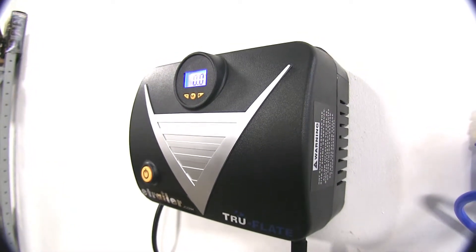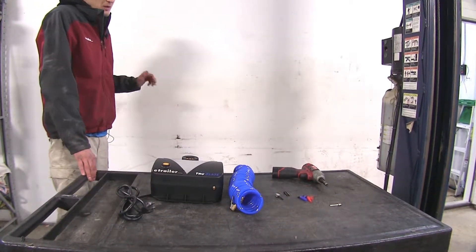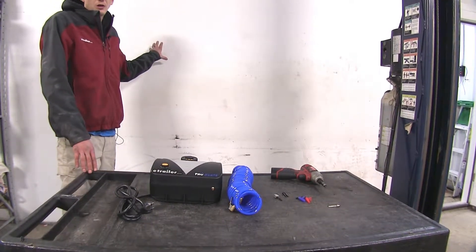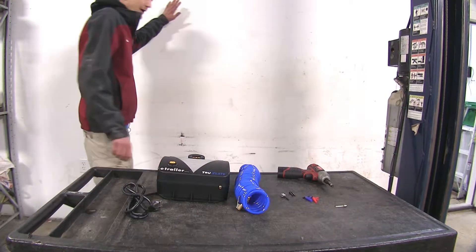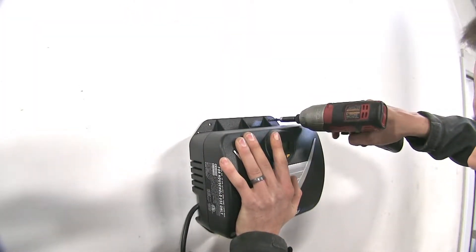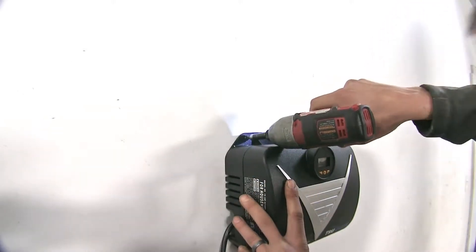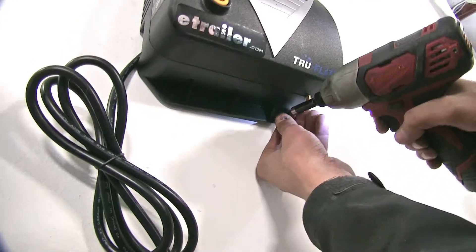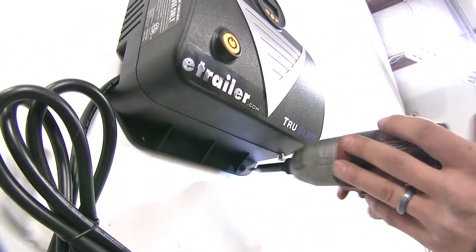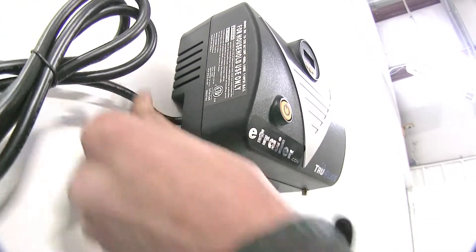Now we'll show you how to get it set up. First, find a location on your wall near an outlet. Remember you have five feet of room with the power cord, so find a good location that's suitable for you to work. Make sure you have it nice and level. Start one screw for the existing hole, and once you have two screws started, do the other two. Make sure your power cord comes out through the gap on the side so it's not pinched behind the unit.